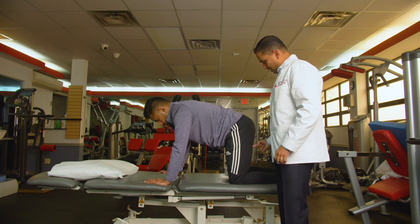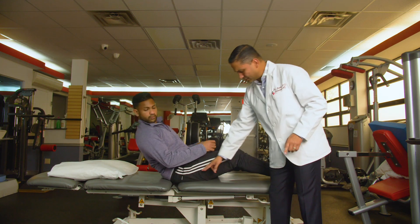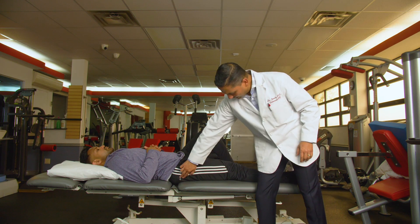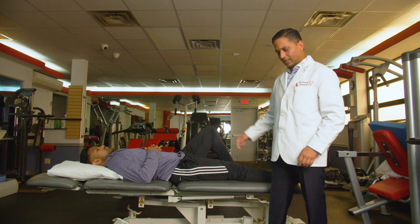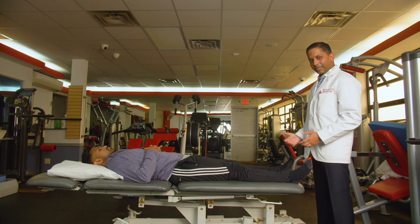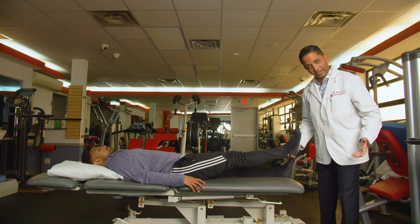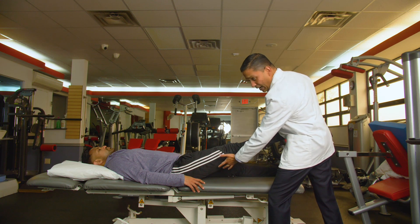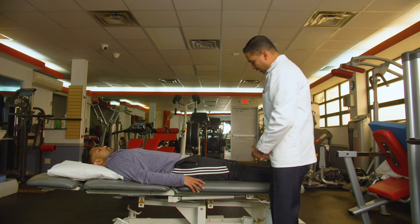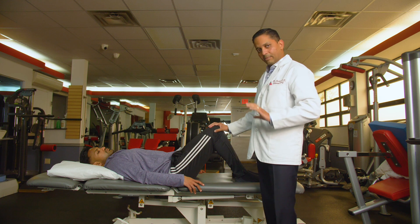The third technique is for someone with pain going down their hamstrings or lateral thigh — which could be sciatic nerve pain or L5-S1 nerve pain. Anytime you have pain in the lateral thigh or behind the back, this technique is likely to help. This is called the Mulligan Gait Technique. The indication for this exercise is pain traveling behind to the knee or to the side — not below the knee. You may also have a positive straight leg test: if someone raises your leg and you get pain stopping right above the knee, this home exercise is good for you.